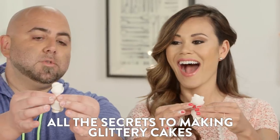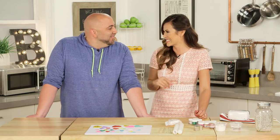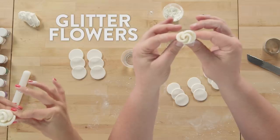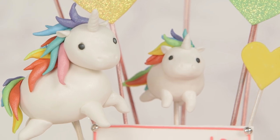So you're going to give us all your secrets to making glitter cake. I'm going to give you some of my secrets — I've got a business to run. We're going to make some really cool stuff: some little hearts, some flowers, and then I have a humongous surprise for you and I'm not going to tell you what it is yet.